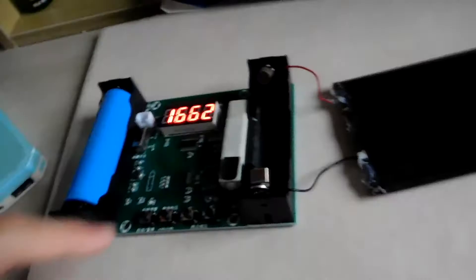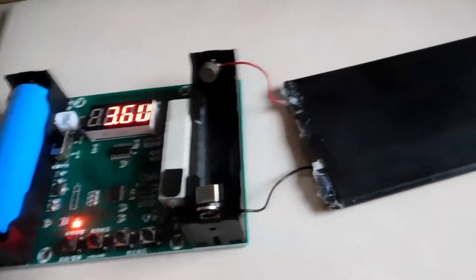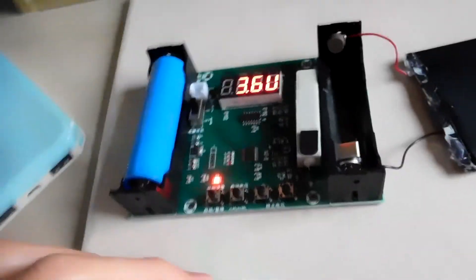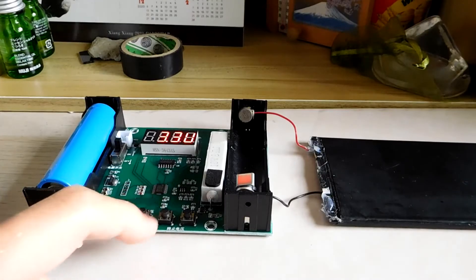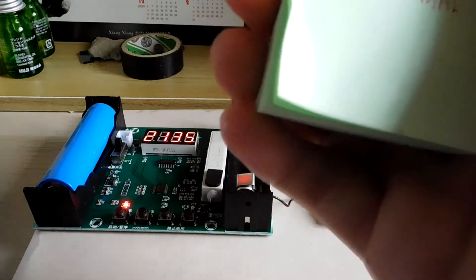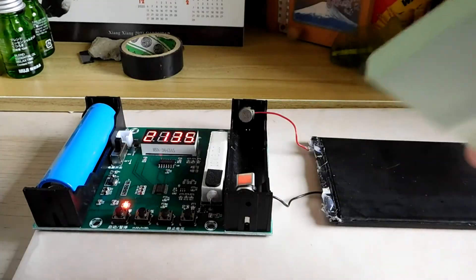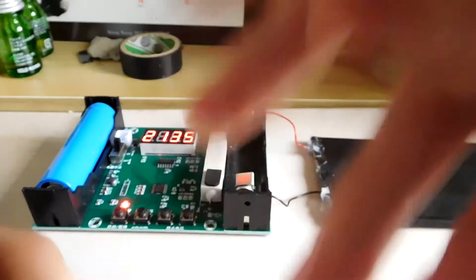Let's reset the entire thing and try again. You can see the voltage drops to 3.6 volts and the battery is discharging. The capacity from the first run was 1,662 mAh. The second run gives 2,135 mAh.